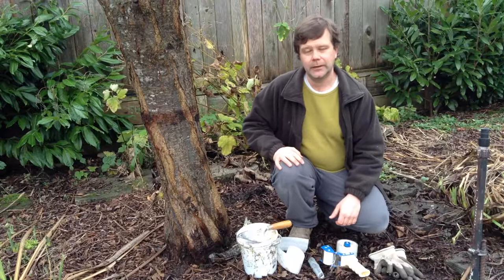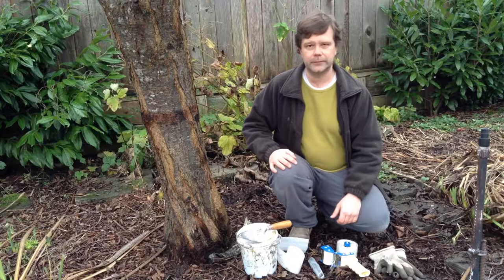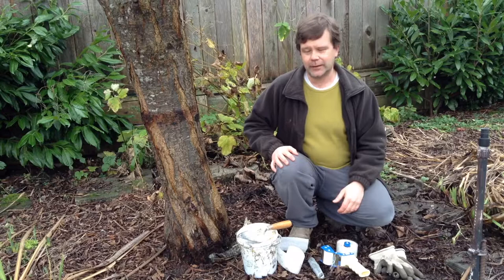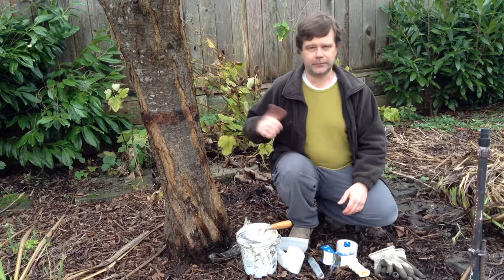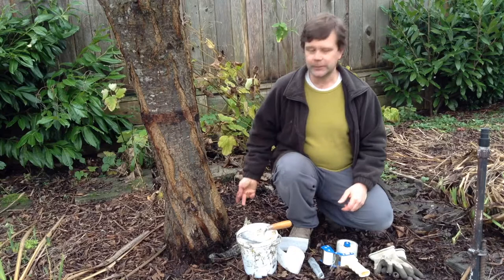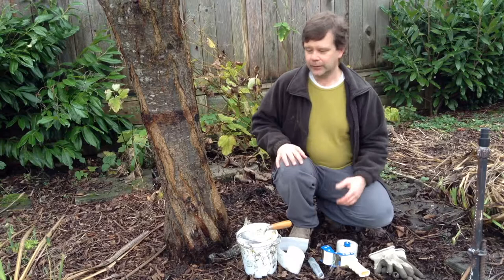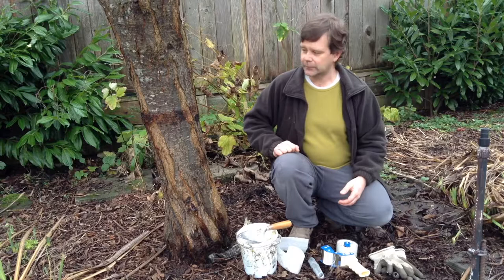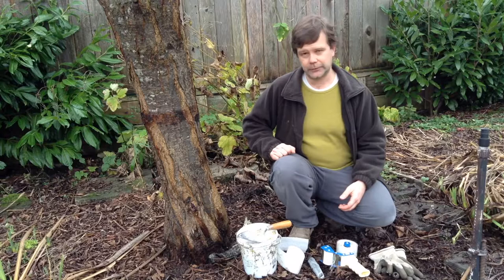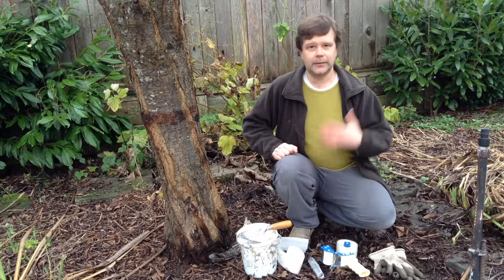The most useful reason for banding is for pests such as the winter moth. The banding will stop the winter moth from climbing up the tree. The female can't fly, so she comes up from the ground where she was overwintering, climbs up the tree, gets stuck in the banding and the resin, and won't get up into the tree to lay eggs. The eggs would otherwise hatch and young caterpillars would start eating the blossoms and leaves, so you end up getting a better harvest.